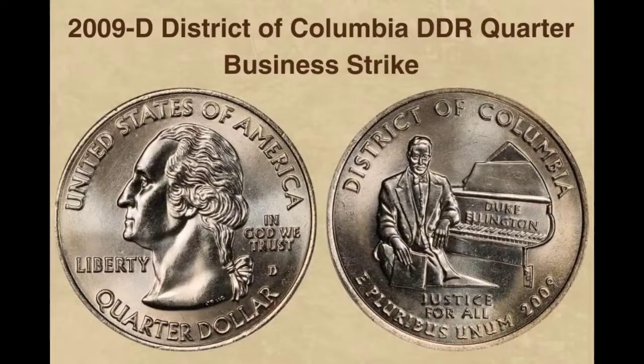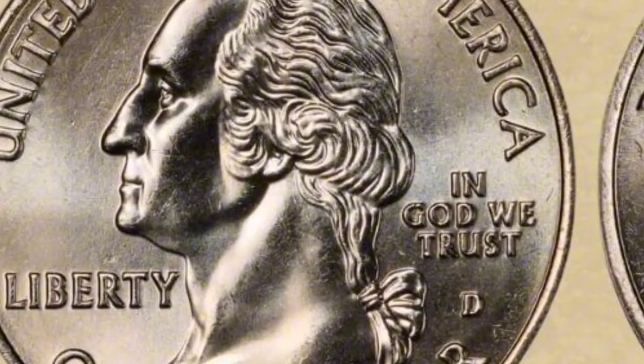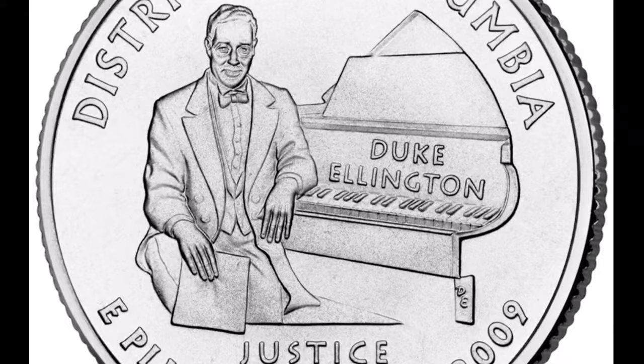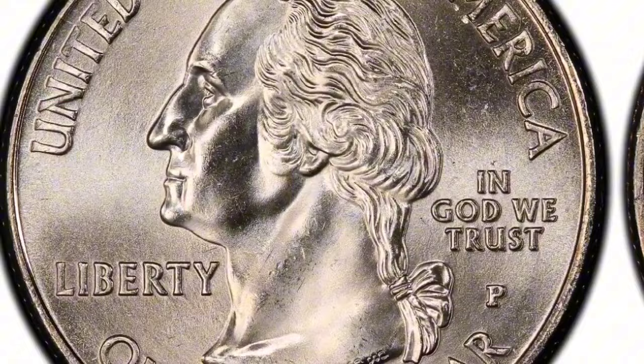Context: The 50 State Quarters Program, which was implemented by the U.S. Mint from 1999 to 2008, includes the District of Columbia Quarter. Through this scheme, the reverse of the quarter dollar coin featured a special design honoring each of the 50 states. The 2009 series, also referred to as the District of Columbia and U.S. Territories Quarters, featured designs symbolizing the District of Columbia as well as the five U.S. territories. Mintage: The Denver Mint in Colorado produced the 2009-D District of Columbia Double Die Reverse Quarter.